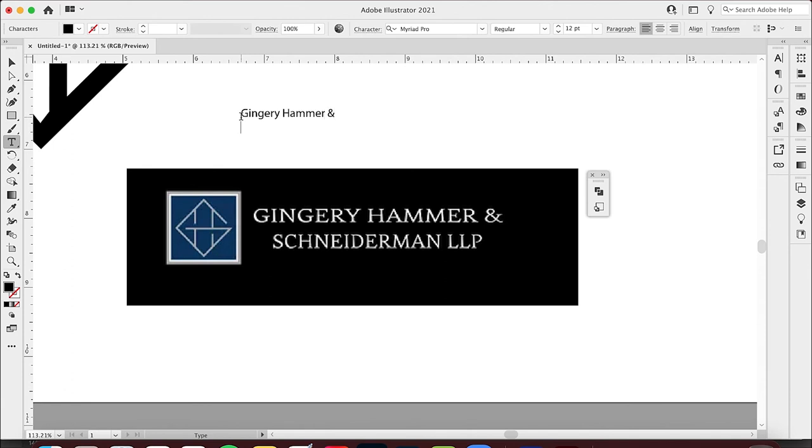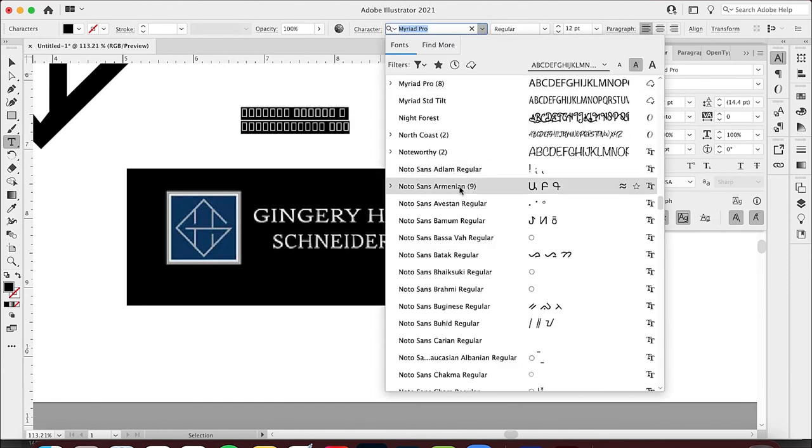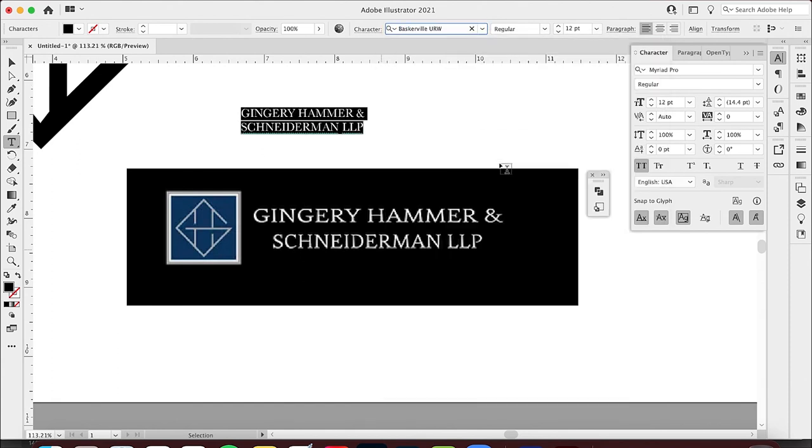I'm going to type in Gingery Hammer and then on the second line S-C-H-N-E-I-D-E-R-M-A-N — that's a heck of a last name — and LLP. Let's make this all caps like they did, just to make it easy. Then we'll pick a font — we can see if there's a bold version.